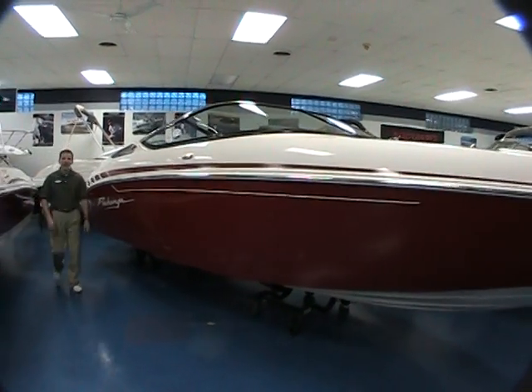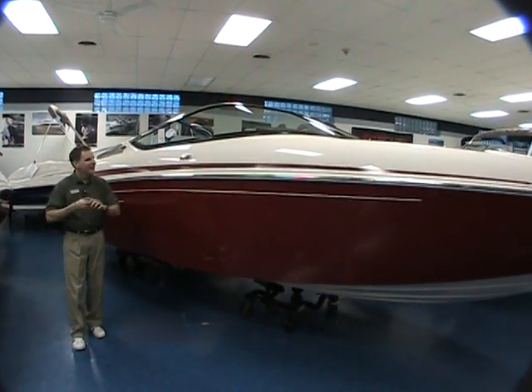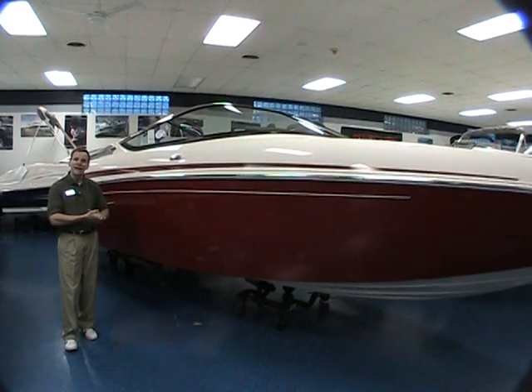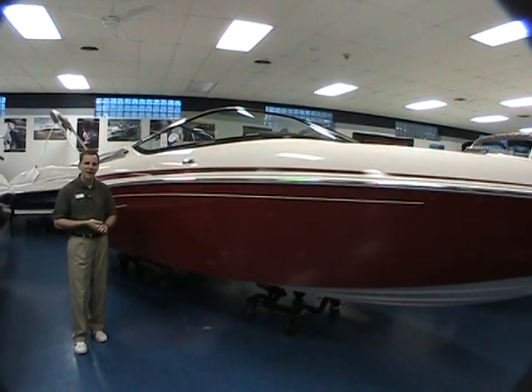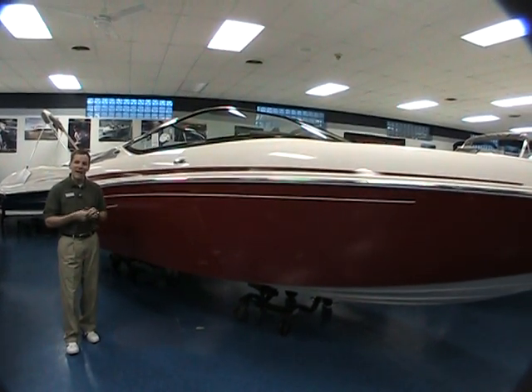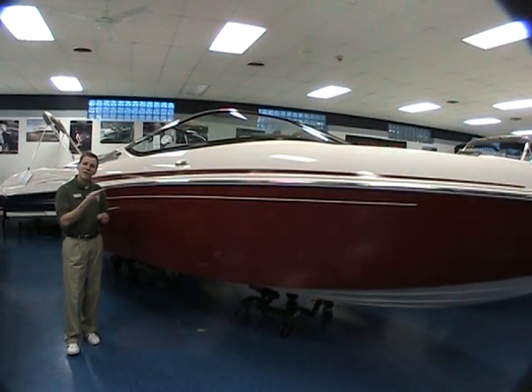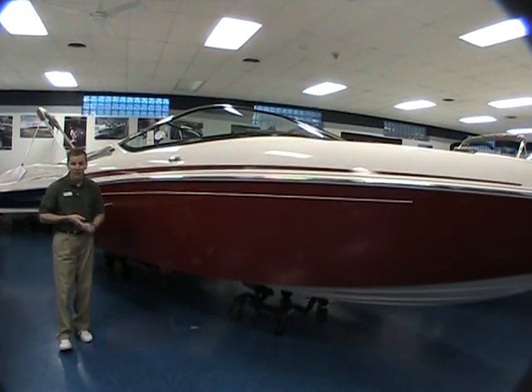Here we have it, the 2009 Sea Ray 22 Pechanga, a brand new boat for this year. It kind of heralds back to the time of the late 80s, early 90s when Pechanga was the performance boat of the Sea Ray lineup. This boat celebrates the 50th anniversary of Sea Ray. In fact, this one's one of only 11 out of 100, and you can be a part of history with this particular boat.